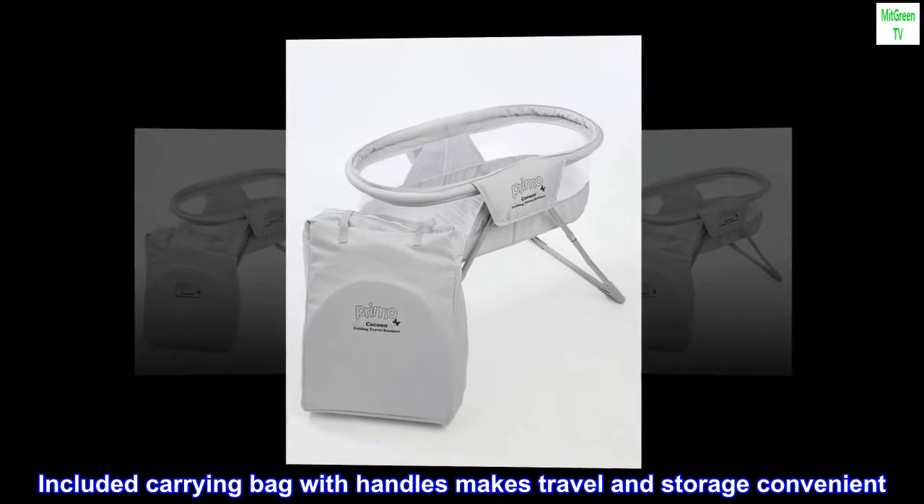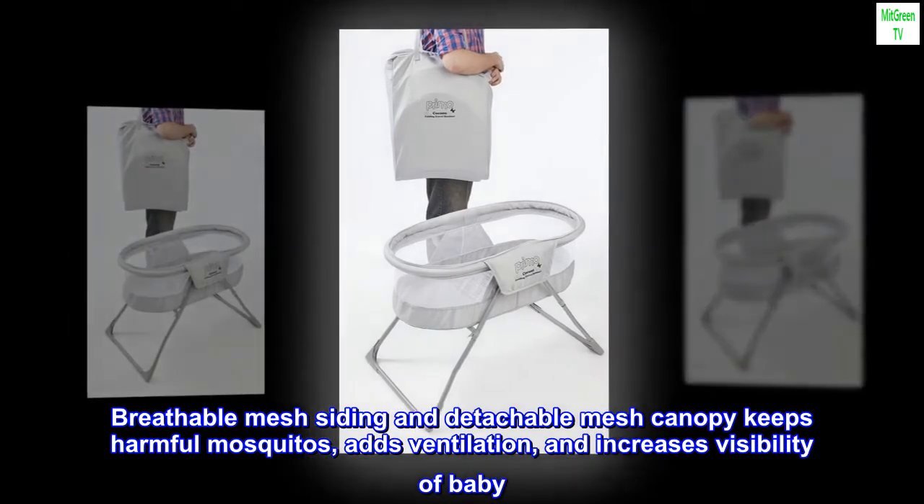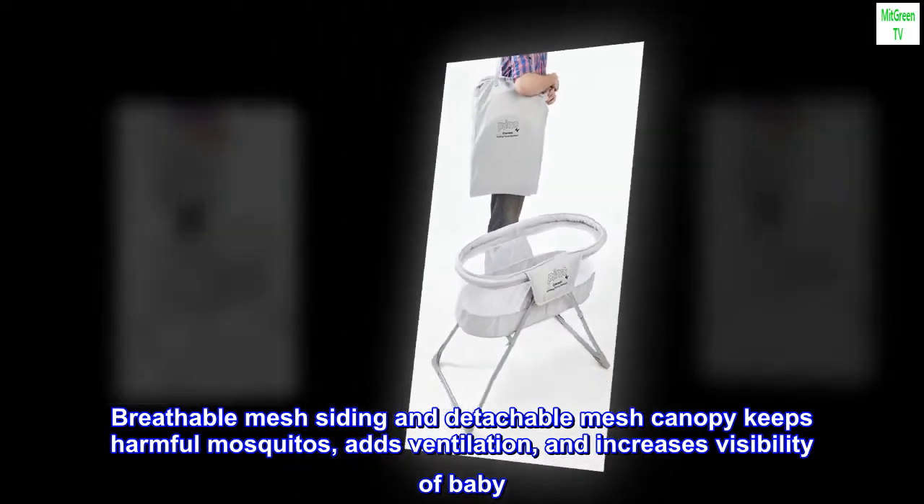Included carrying bag with handles makes travel and storage convenient. Breathable mesh siding and detachable mesh canopy keeps harmful mosquitoes out, adds ventilation, and increases visibility of baby.